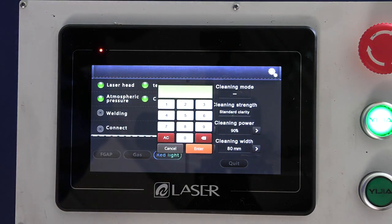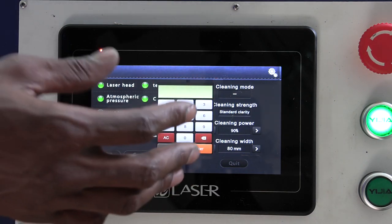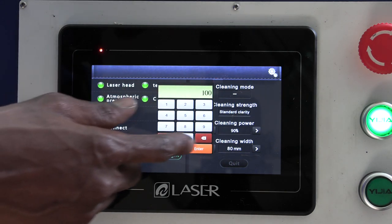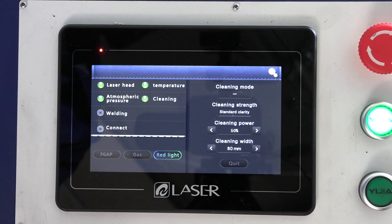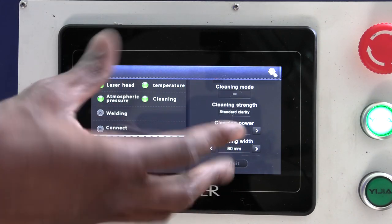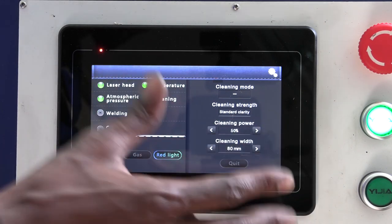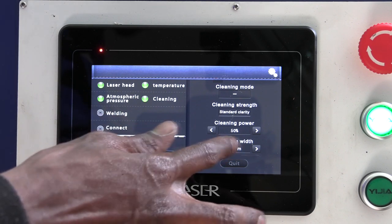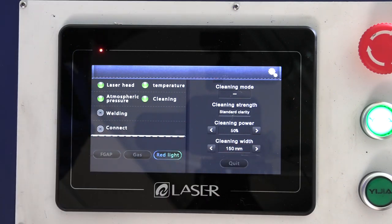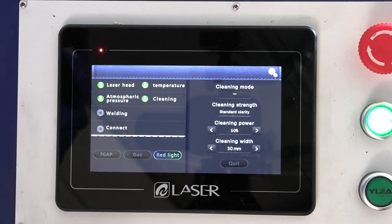After that, you set the cleaning power from 5% up to 100%. If the hardware is set to 1500 watts and you choose 100%, you're using 1.5 kW; at 50% you're using 750 watts. If the hardware were set to 1000 watts, then 50% would give you 500 watts. Finally, you set the cleaning beam width — the maximum is 150 millimeters and the minimum is 30 millimeters. These are the main parameters for rust-off.